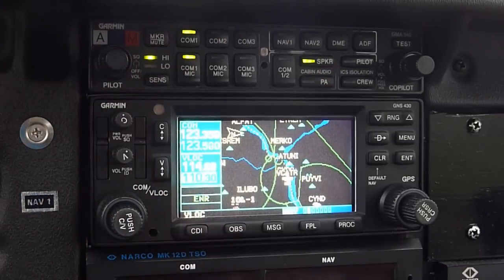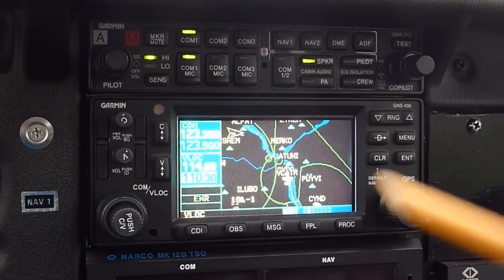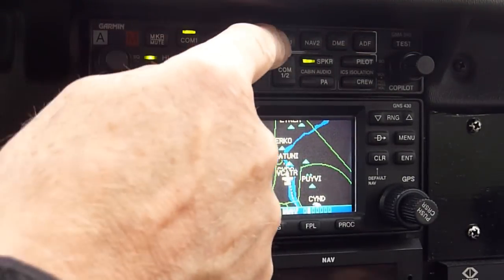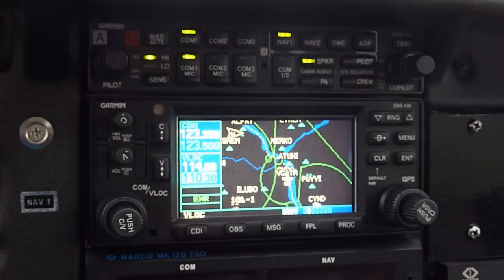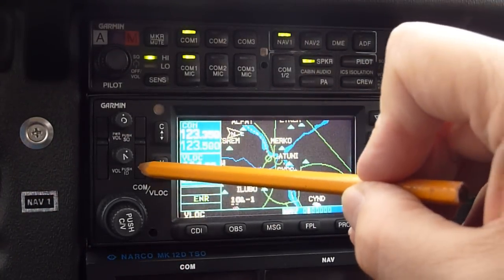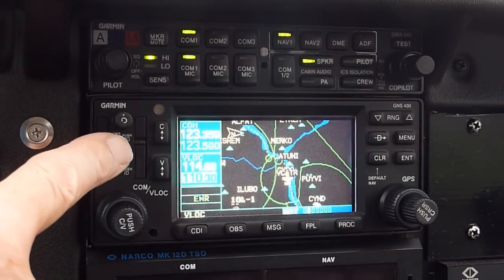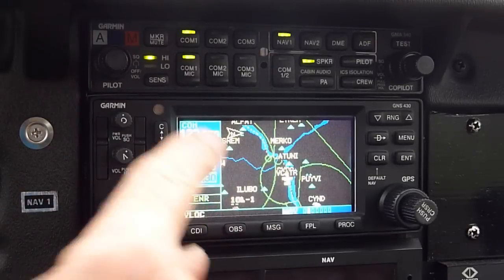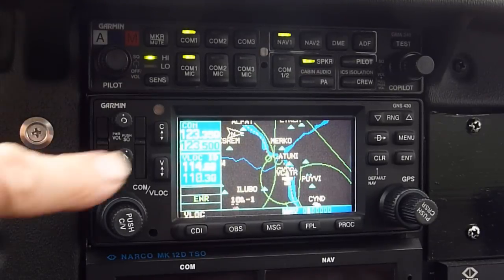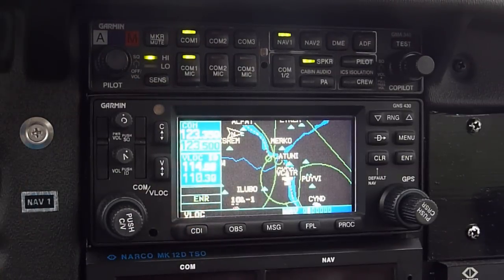That is the ILS frequency for runway 32. Now if I want to verify it's correctly operating, I need to listen to its Morse code. Let's check on nav 1. You hear some noise, but I'm not hearing a signal yet. Down here it says 'push for ident' - so let's try that. You get the ID - it tells you that you switched it properly. In the background you can hear the Morse code. For some reason it switched over to 114.6.